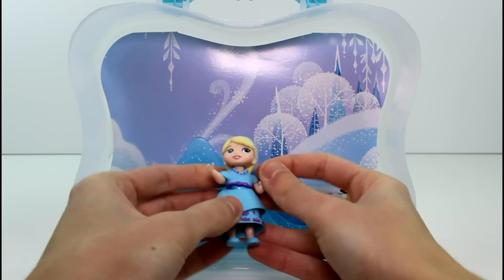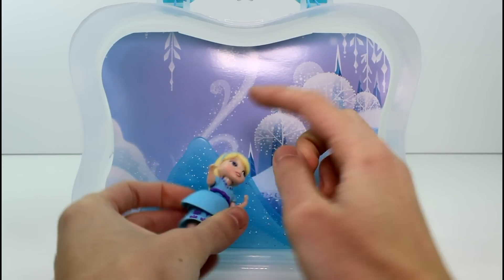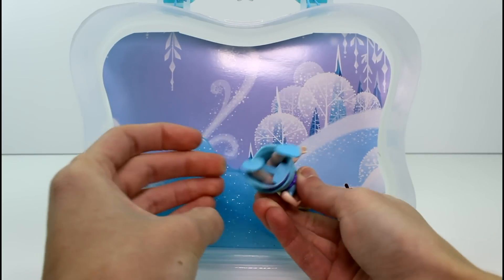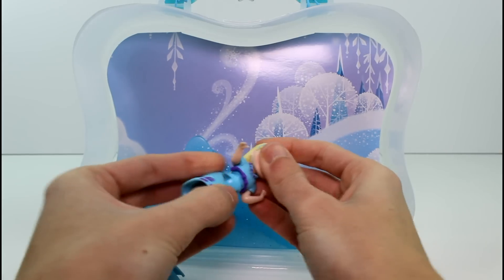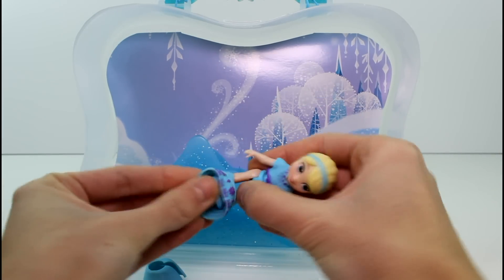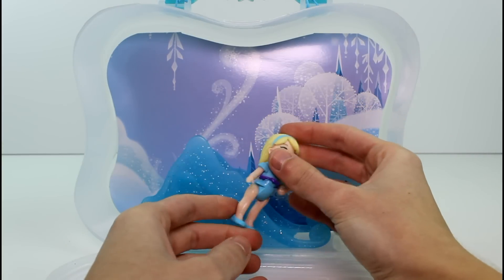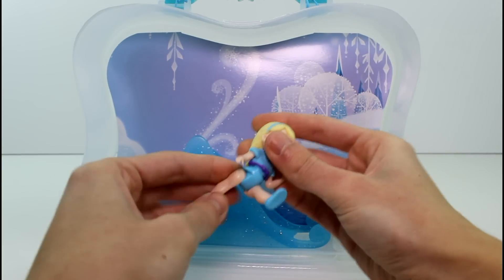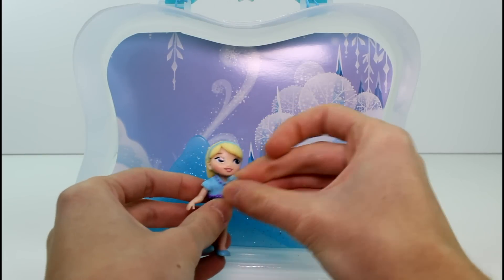Her arms can move and her head can move just like typical Little Kingdom. Her head can't move back because her hair stops. Her legs seem like they can move. So they come off just like regular little snap-ins do. They're chubbier — their legs are way chubbier. She can do splits just like regular Little Kingdoms can. That's pretty cool.